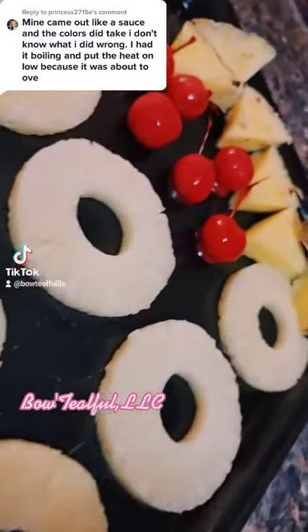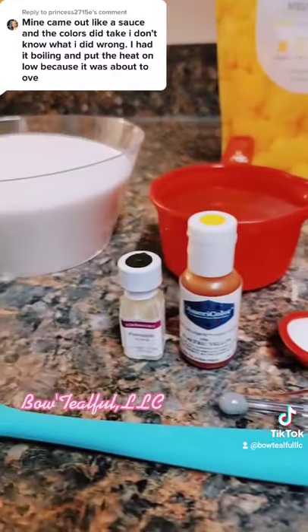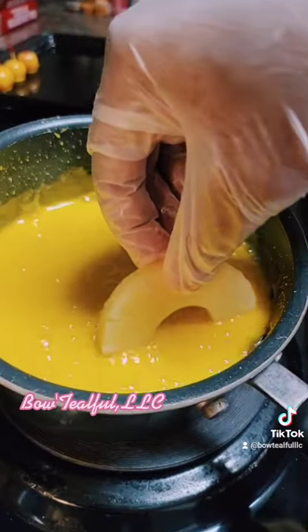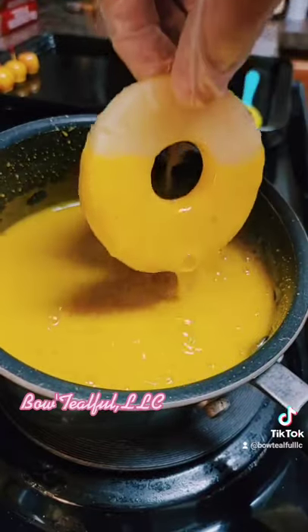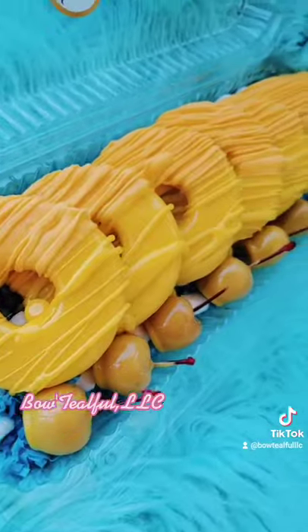Once your fruit has been frozen, we're going to proceed with dipping. But first, you're going to need three cups of sugar, one cup of water, half a cup of corn syrup, one teaspoon of white coloring, a few drops of the color of your choice, and flavoring which is optional.